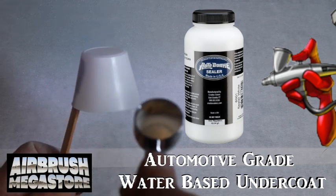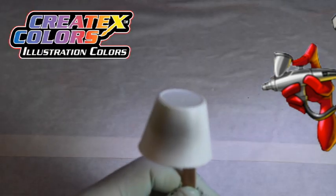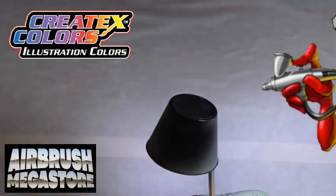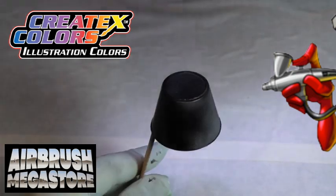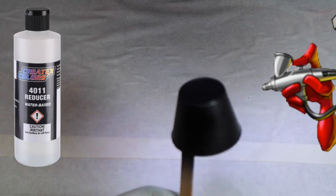For hard surfaces as an undercoat, we're using Autoborne Sealer 6001 White. Drying between coats, illustration colors are transparent, popular for fine art detail, capable of subtle shades, gradients, and shadows, or full color saturation. They may be used straight from the bottle or thinned with 5090 Transparent Base or 4011 Reducer.